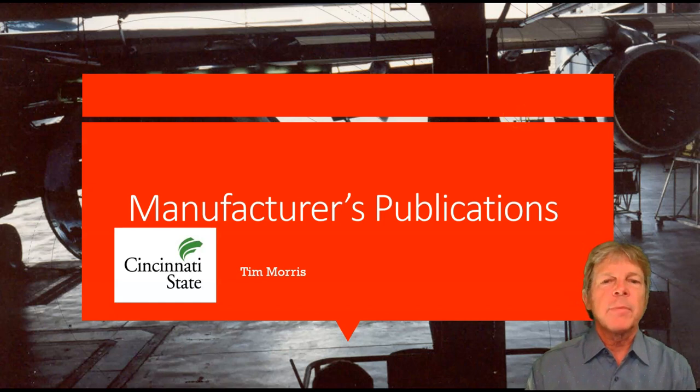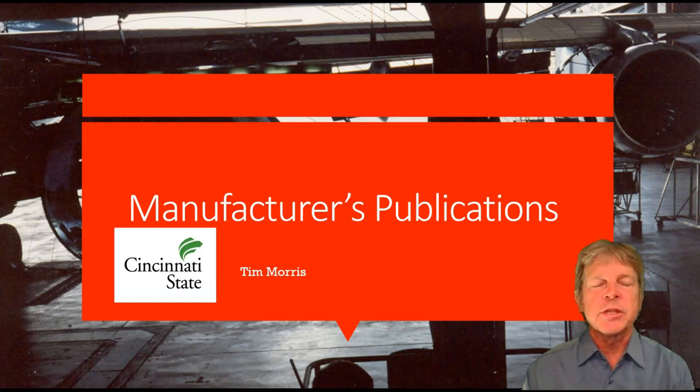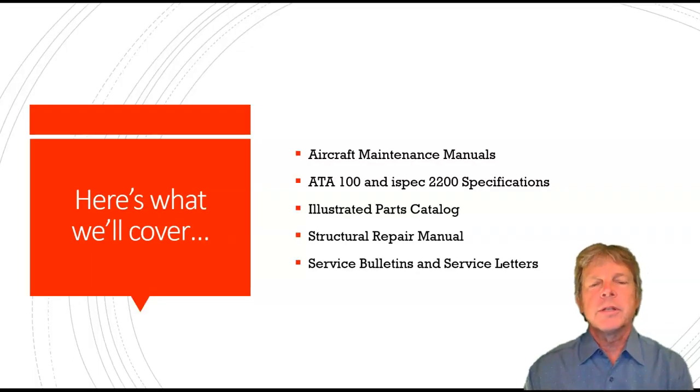Today, I'm going to talk about manufacturer publications — these are publications made by the people who build the airplane. We're going to talk about aircraft maintenance manuals, a specification called the ATA-100 or the ISPEC 2200 specification. We'll touch on an illustrated parts catalog, the structural repair manual, and service bulletins and service letters.